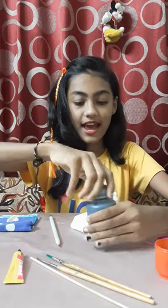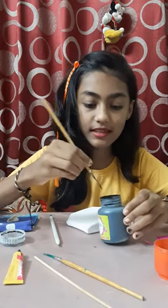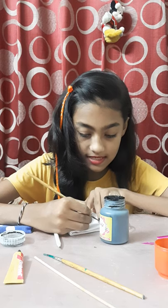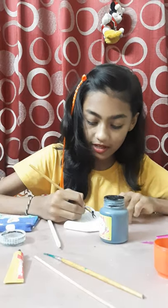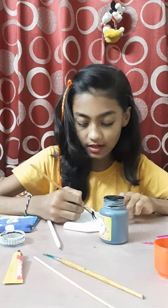Now we are going to do the coloring. I have to do black color first. I am going to do the color in her hair or pigtails, whatever you want to say. Take a color that is waterproof. I have to do the favorite color. Be careful while doing the painting. If it gets spoiled, it will not come out easily.